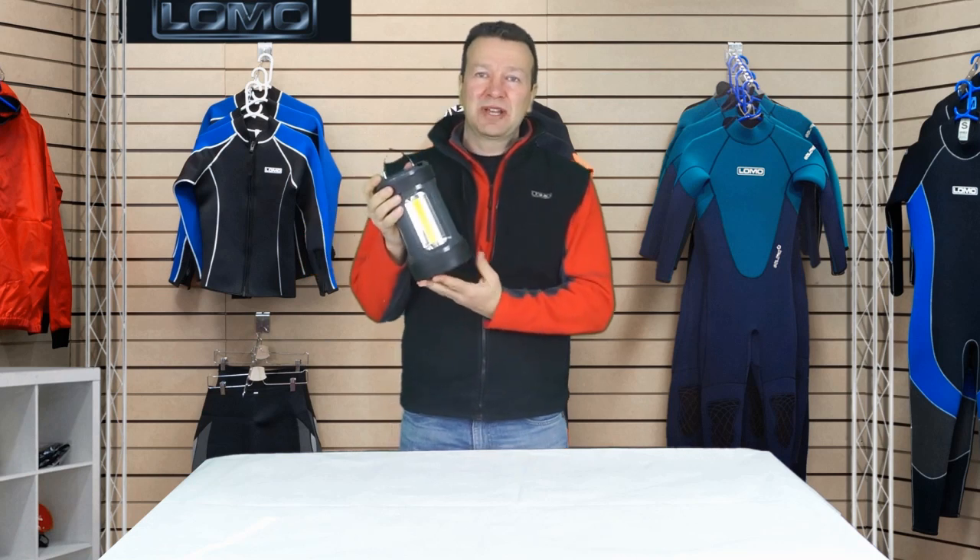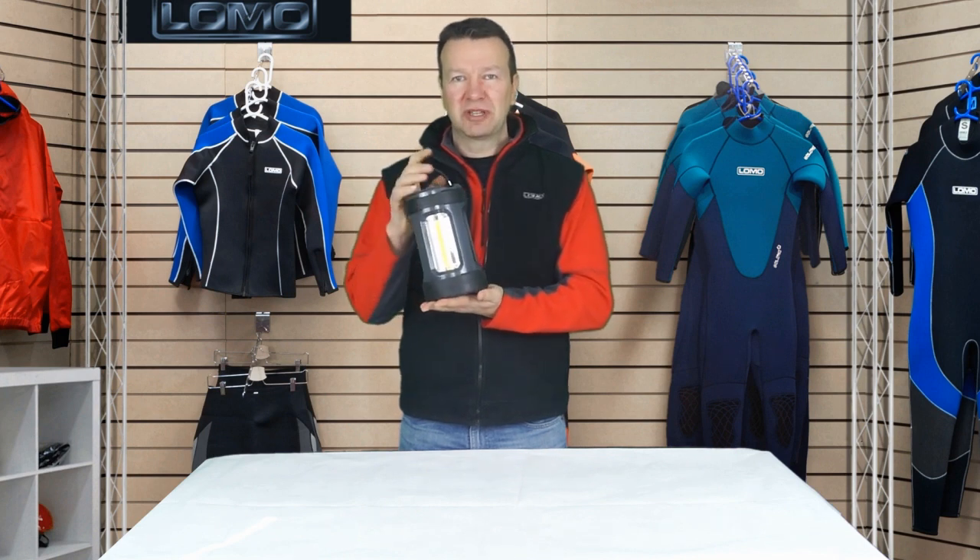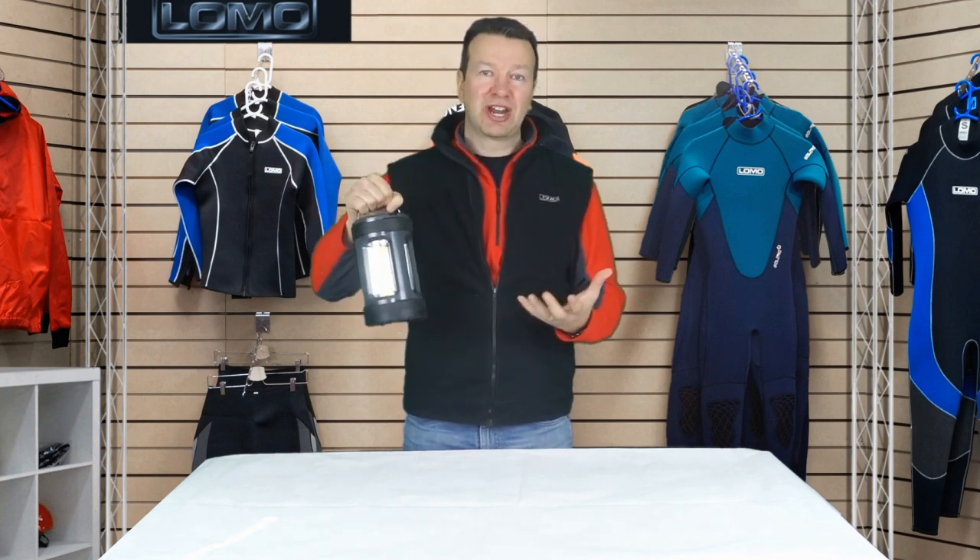Hi, this is our LED camping lantern. It's a 1000 lumen lantern, which is really, really bright. It's very impressive when you're actually in the dark.